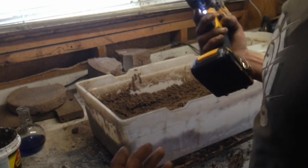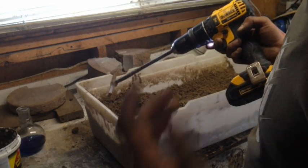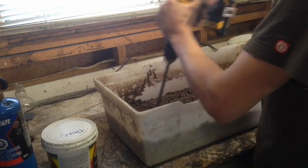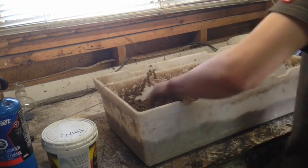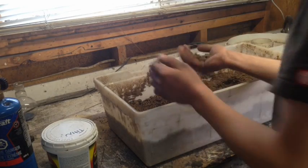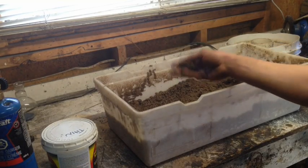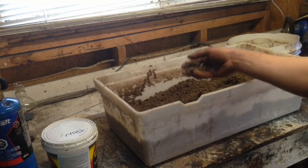When you think you've mixed it enough, mix it for another 15 minutes. I've been mixing my sand here for quite a while and you can't really tell I've done anything to it at all — which is what we want. You don't want any clumps of sodium silicate in there. It should basically still look like beach sand.